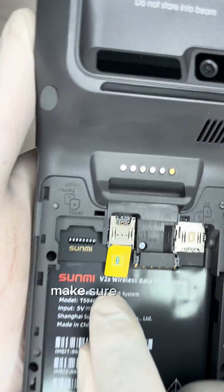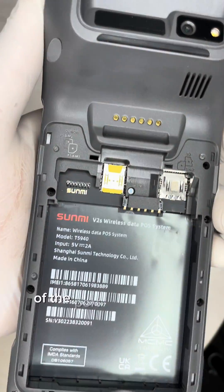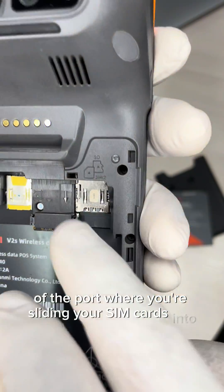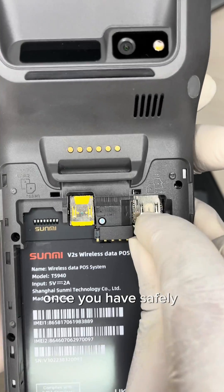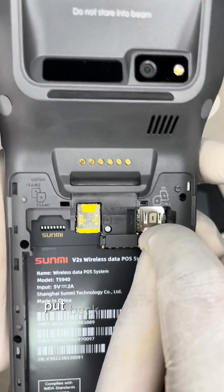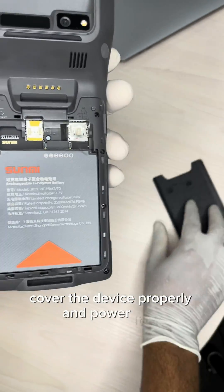Gently slide the SIM card into each section, making sure that the chamfered edge is facing the forward part of the port where you are sliding your SIM cards in. Once you have safely installed the SIM cards, put back your battery, replace the back cover properly, and power the device on.